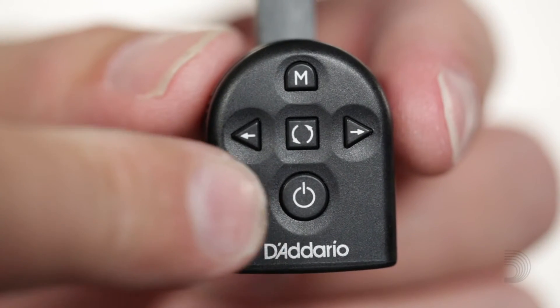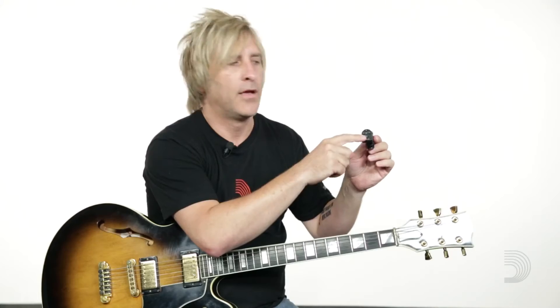Pressing the power button will turn on the tuner. Pressing the power again will shut off the tuner. The tuner will shut off automatically after 10 minutes of use to preserve battery life.